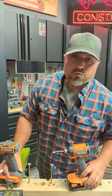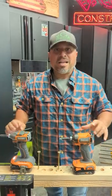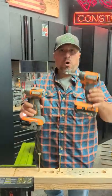Gen 2 is a big improvement over Gen 1. We have Ridgid's brushless subcompact line of impact drivers. This is generation 1, this is generation 2.